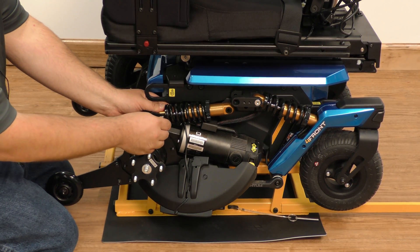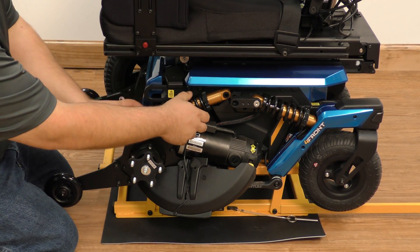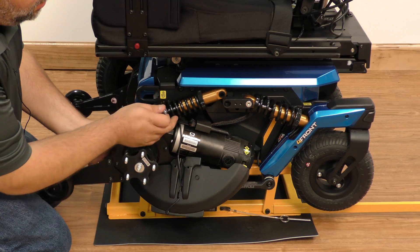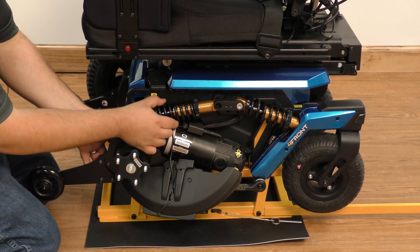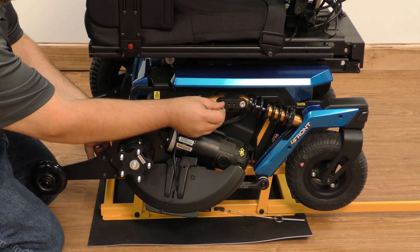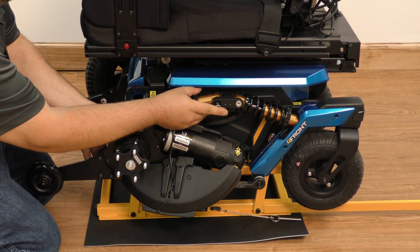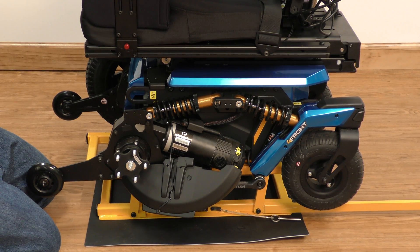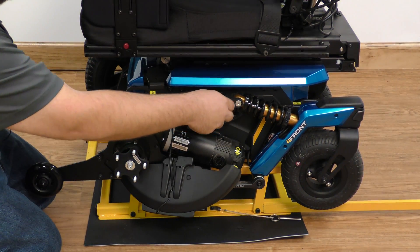We take our pin and put that right in place, then take our second pin. We have to lift up the motor mount to allow the strut to go back into the strut body, and push it right back into place. Then we take our 3mm Allen and pull that screw out.